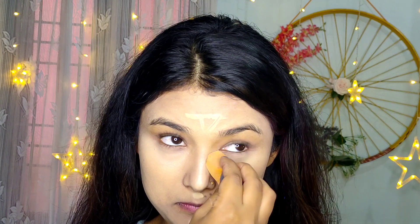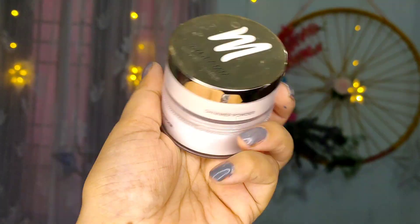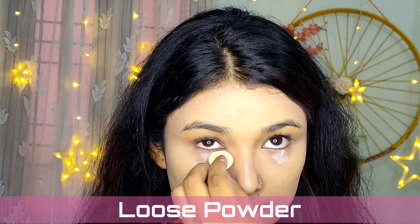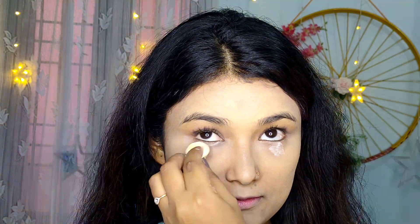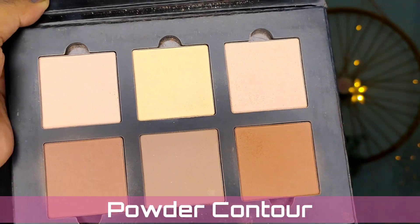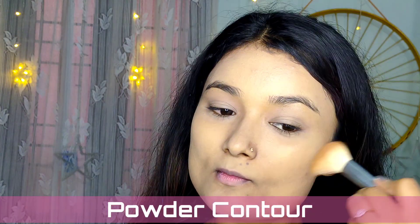Now I'm fixing my base with a loose powder from MyGlam. I'm not going to bake the whole face — only under the eye where I tend to crease, and on my T-zone. After that, I'm taking a light powder on my fluffy brush and dabbing it all around my face. This powder has a little shimmer in it because I want to give a natural and shiny look.